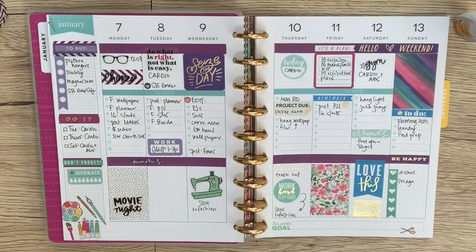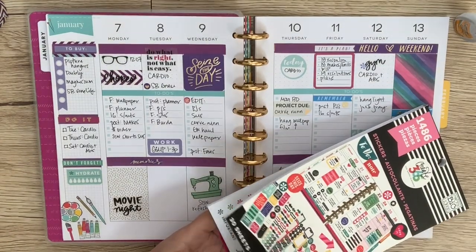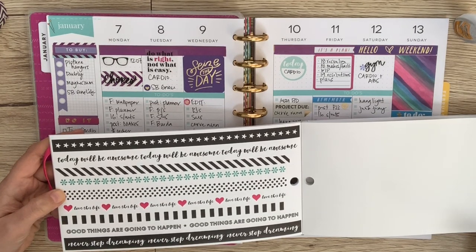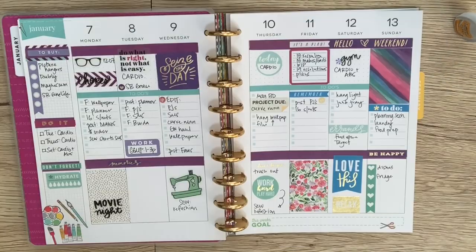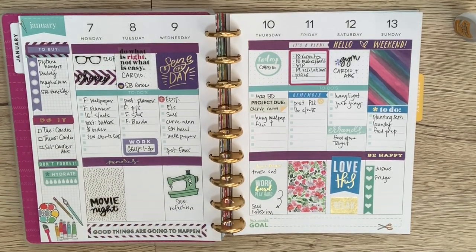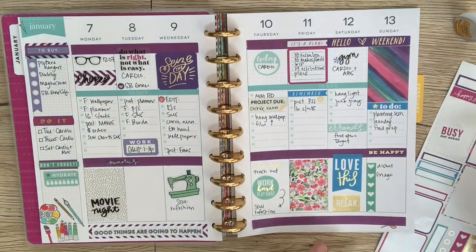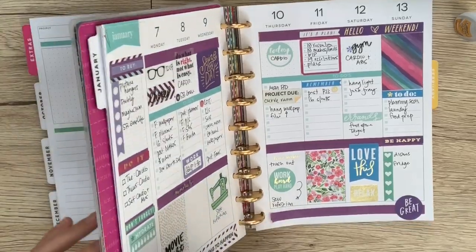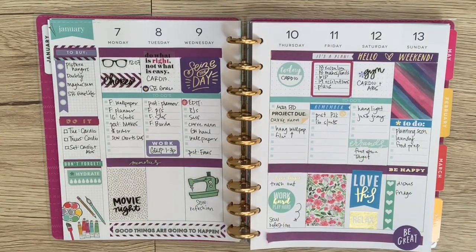Let's see if there's something I can put down here — 'never stop dreaming,' 'today will be awesome,' 'love this life,' 'good things are going to happen.' Let's put in 'good things are going to happen' — so cute and almost perfectly placed. And then put in a 'be great' to cover that up a little bit. And there you have it — there is my spread for this week, looking all cute. Didn't even need the whiteout, although probably could have with some of these misspellings.